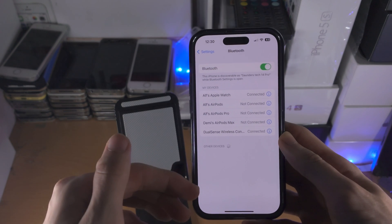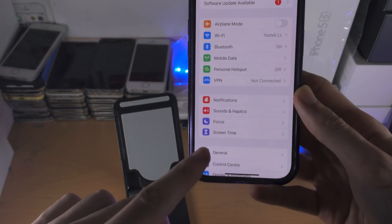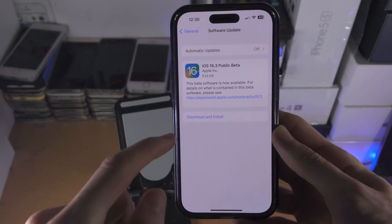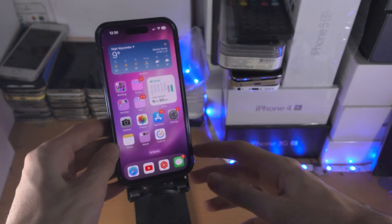Very important before we leave the video — if this connection doesn't work, you need to go to General > Software Update, and you need to be on iOS version 14.5 or later. Just update your software and then the connection should work.